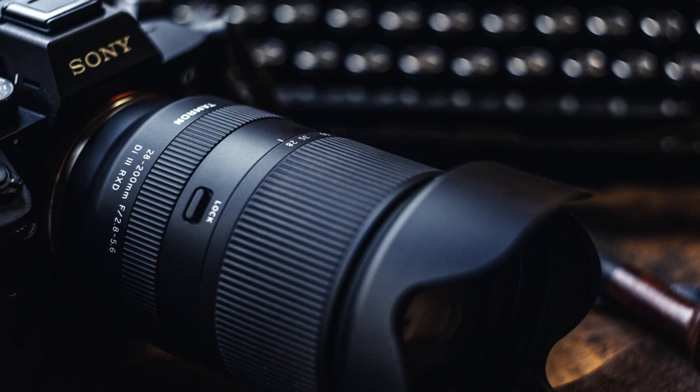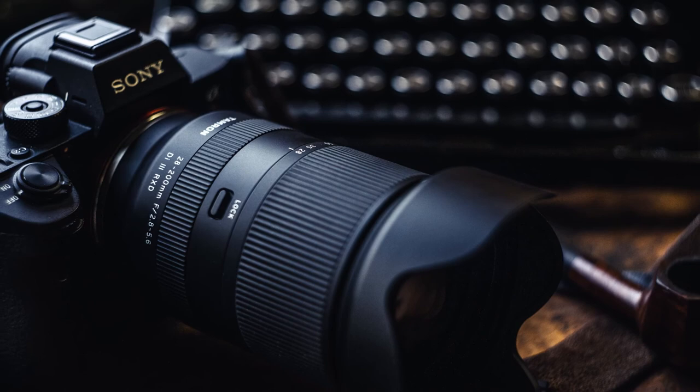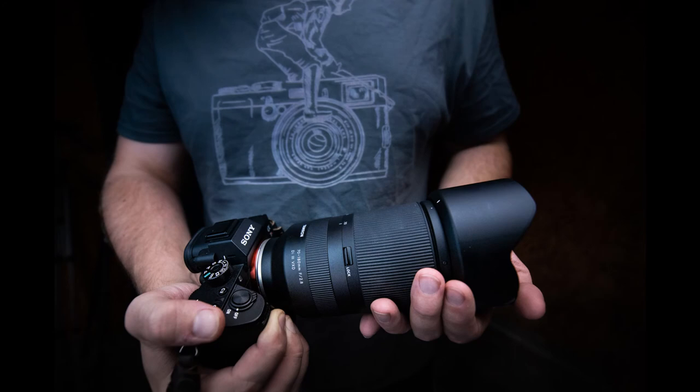Thanks for joining me for this review. This is Tamron's 28 to 200 millimeter f/2.8-5.6 Di III RXD — their latest addition to their all-in-one telephoto lenses for Sony full-frame mirrorless. The last one was that 70 to 180 millimeter f/2.8 VXD that I loved so much. That being said, it doesn't happen often with my reviews, but I can't tell if I like this lens or not — I'm kind of in an unbridled 'meh' on this 28 to 200 millimeter.